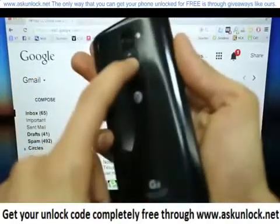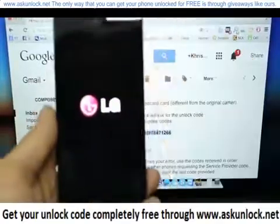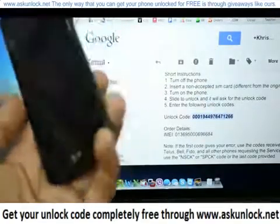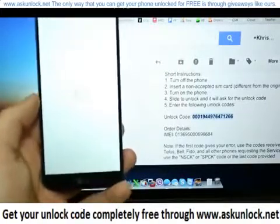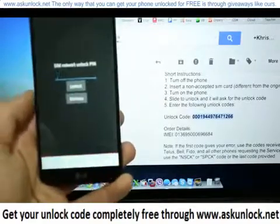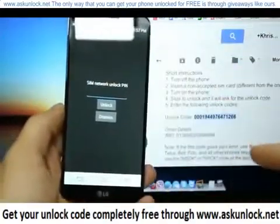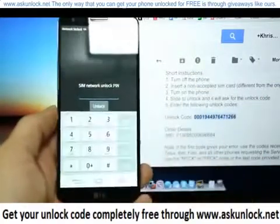We're going to go ahead and turn it on. It will take a couple of seconds until the phone is fully on, and once it turns on, it's going to request the network unlock pin or unlock code. We should get a message asking for the unlock code. As you can see here, you will get a message just like this, and here is where you need to insert the unlock code you received in your email.